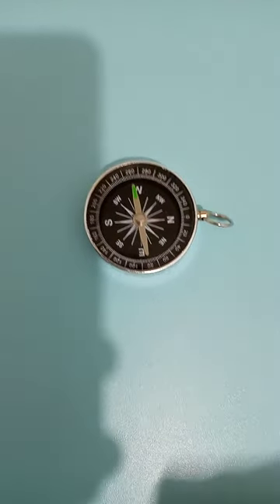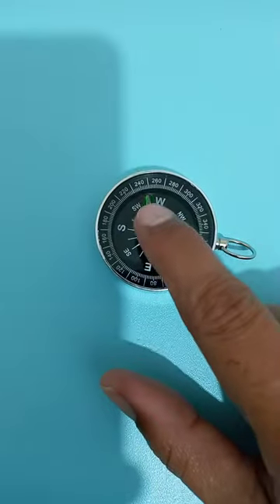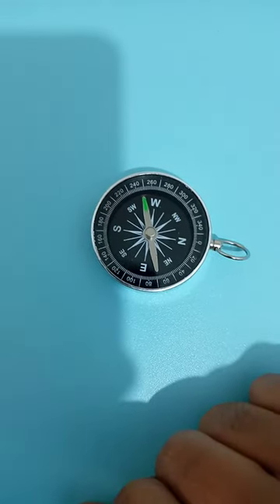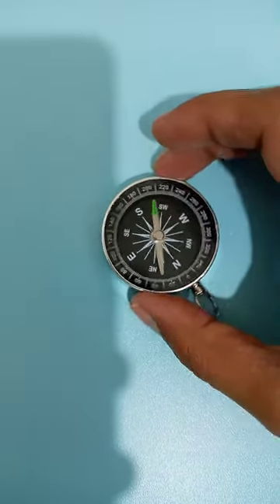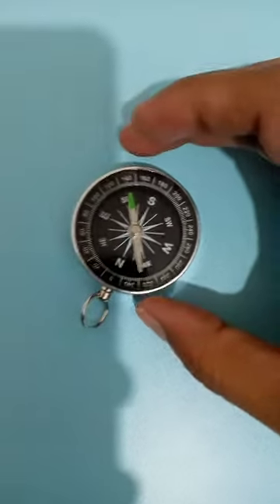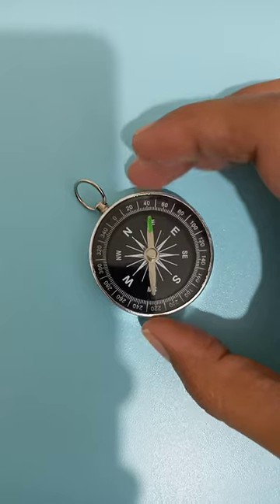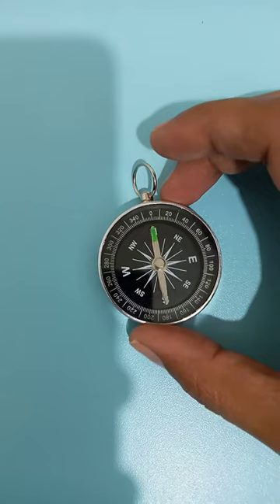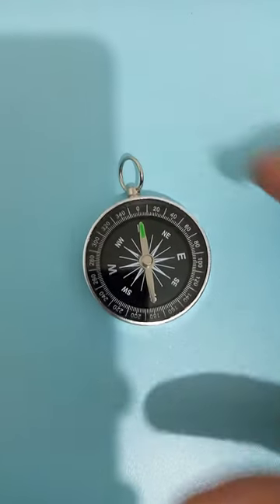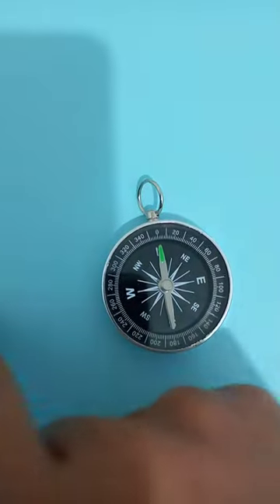Today we will learn how to use a compass. This is a compass. The green arrow should be on the zero side. If I move this, it should reach zero. On some compasses the arrow is marked with red, and on some compasses, like this one, it is marked with green.